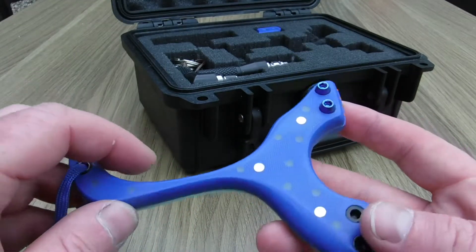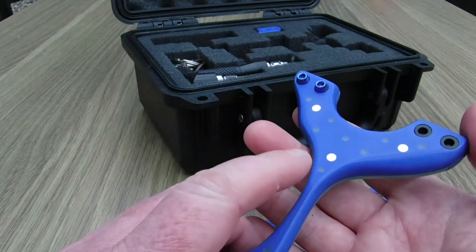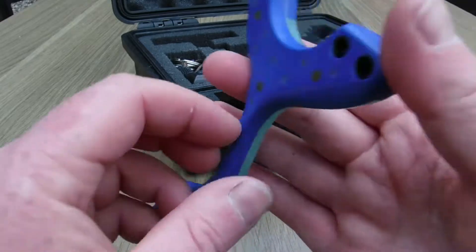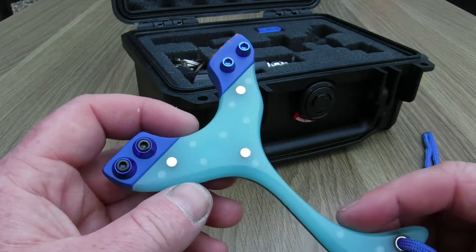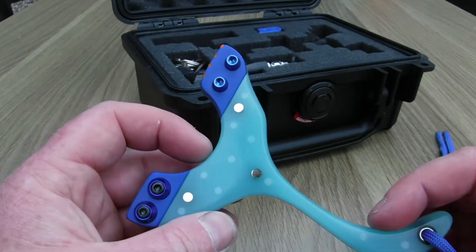We've got orange fibre optics on it, which gives a very summery feeling. The way I look at it — we've got the blue here for the blue skies of the Maldives, knowing me if I went it would probably rain. This side we've got the resin — it's a blue off-green which I think is more like an ocean colour, and it glimmers a little bit like the ocean as well.